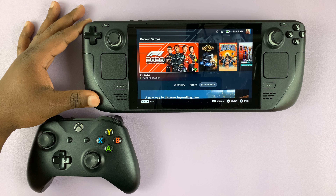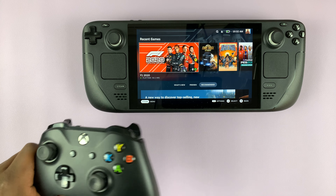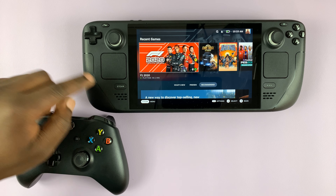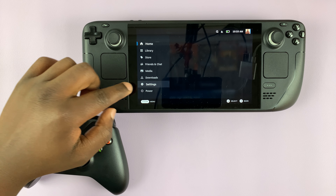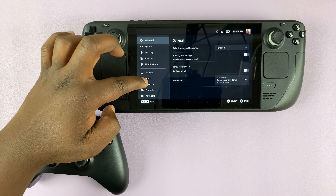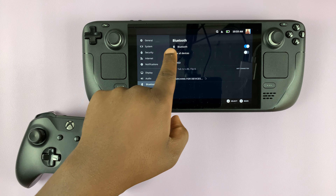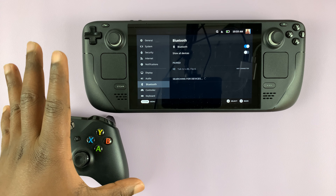I have the Steam Deck here, and in today's tech tip I'll be showing you how to connect the Xbox controller to your Steam Deck. The first thing you want to do is make sure Bluetooth is enabled. Press the Steam button once to open up the main menu, then tap on Settings and go to Bluetooth. Make sure Bluetooth is enabled — as you can see, it's currently searching for devices to pair.